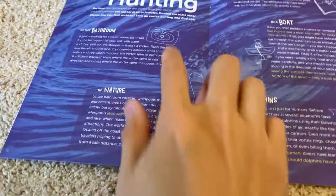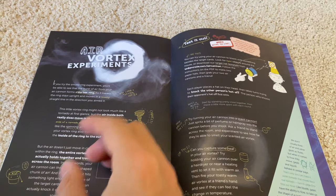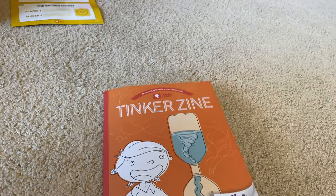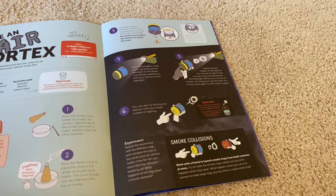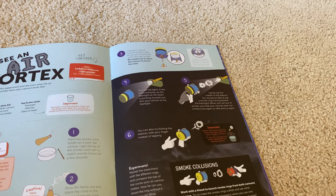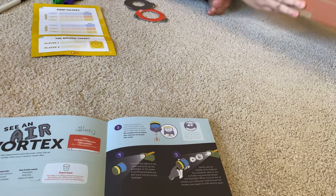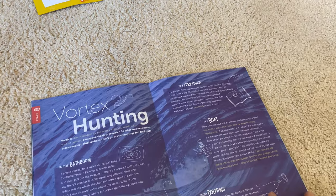Yeah - in your bathroom like the toilet, in a boat, in nature - air vortexes! Oh man, that'd be cool if we had some smoke, you could probably show how you shoot that out. So in this episode of the Tinker zine, vortex hunting is the topic - it talks about tornadoes and vortexes and how you can use this. Oh look, you can use some smoke - you can light a candle, trap all the smoke underneath it and actually puff it out. They actually have a candle - this kit actually has a candle! That's pretty cool - we're gonna burn the house down.